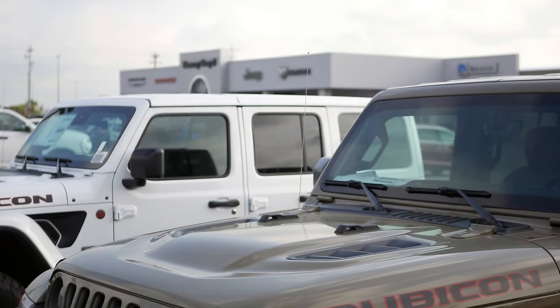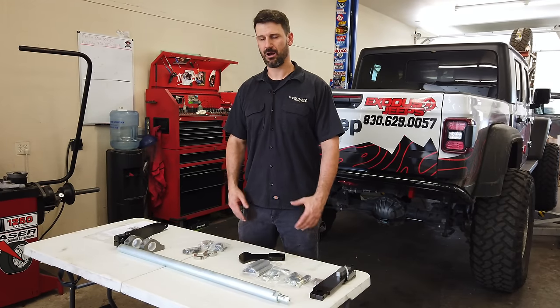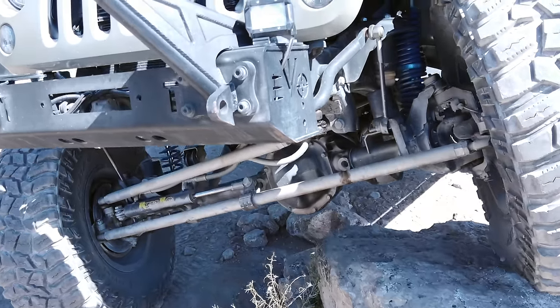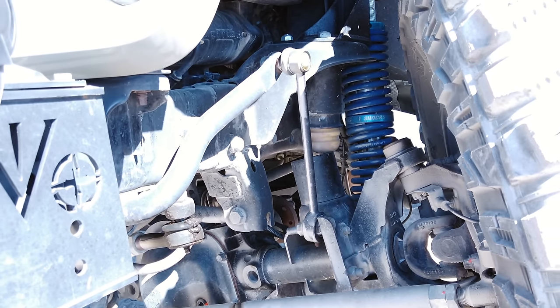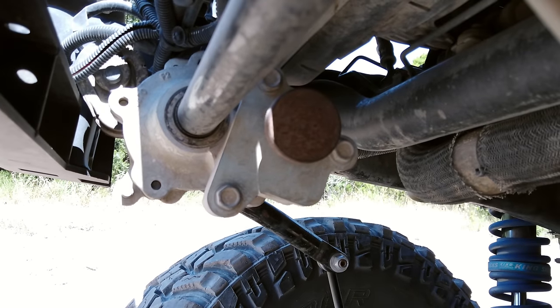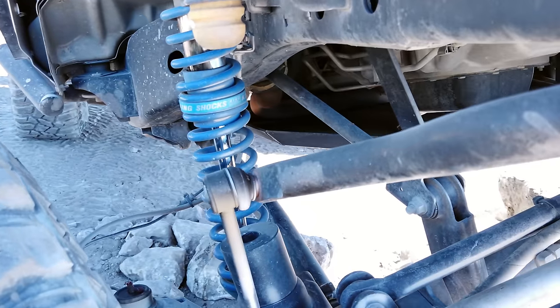Then there's the Rubicon sway bar — that's the one that comes standard on all Rubicon models, whether Wrangler or Gladiator. It's great. You push a button, the motor disengages, and all of a sudden you're disconnected on both sides. There's also a JKU with Evo bolt-on coilovers on the front and rear running a Rubicon sway bar, but the electronic motor quit working, so he runs an Evo no limits knob. That's pretty cool — when the wiring gets damaged or you buy a Rubicon sway bar without the electronics inside the cab, you simply buy one of those Evo no limits knobs, bolt it in place, and use the Rubicon sway bar the same way but without the electronics.